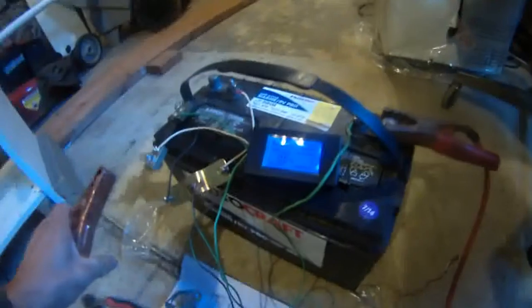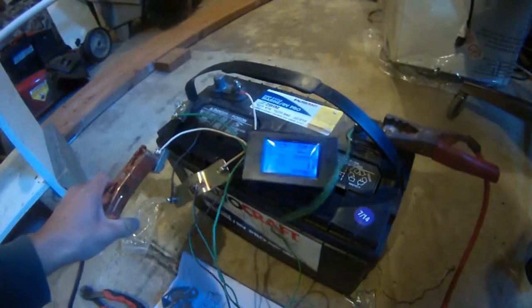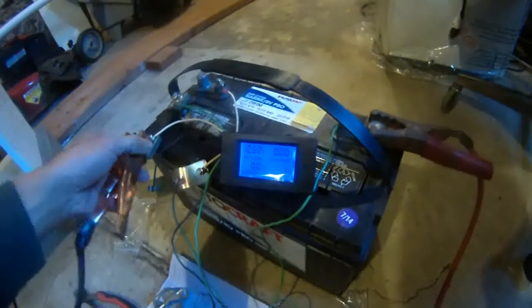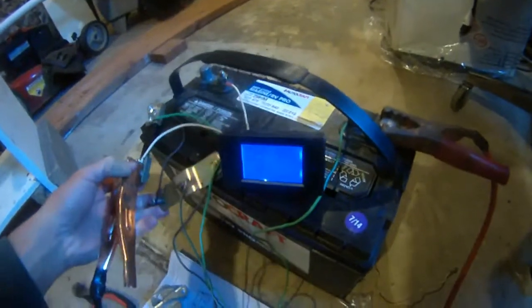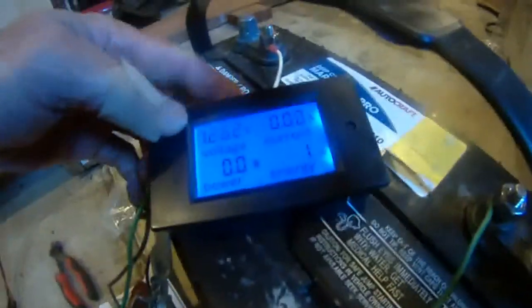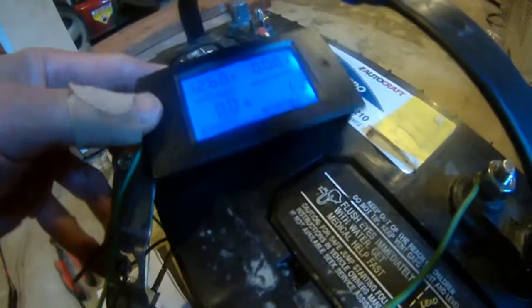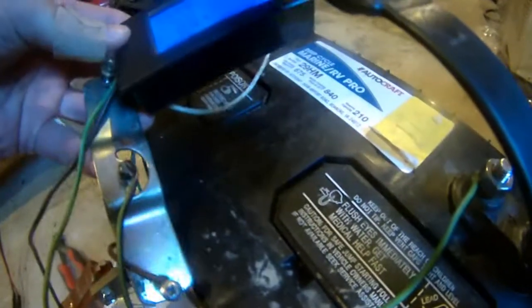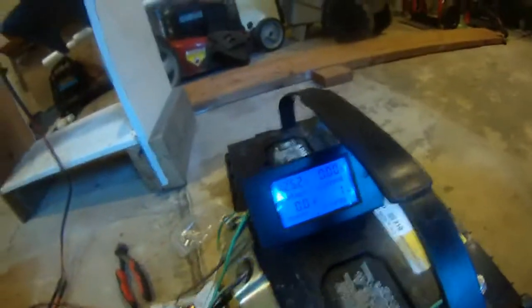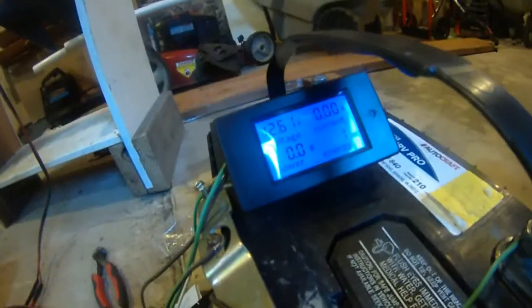Okay, this is the moment of truth. I connected everything. Right now of course there is just the battery that's drawing power, so it's 12.62 volts and nothing else registers on the meter right now.